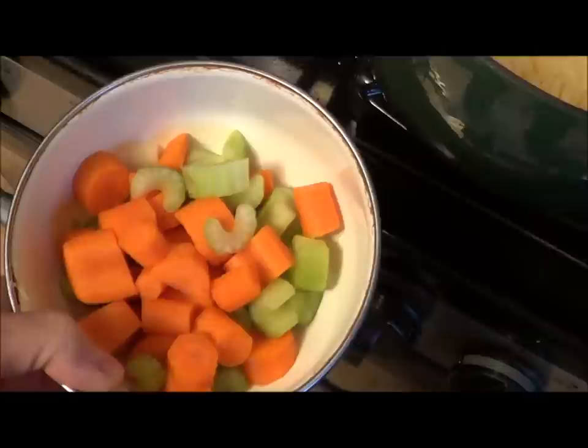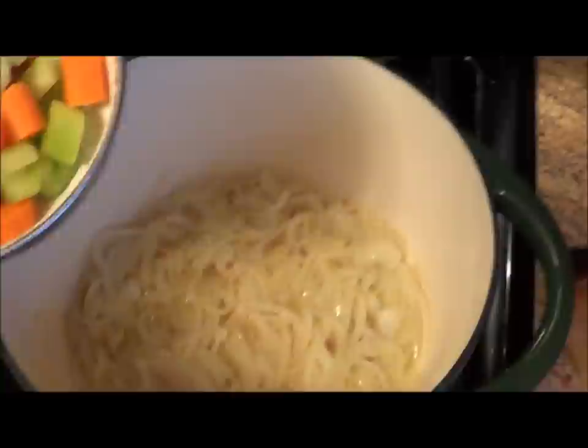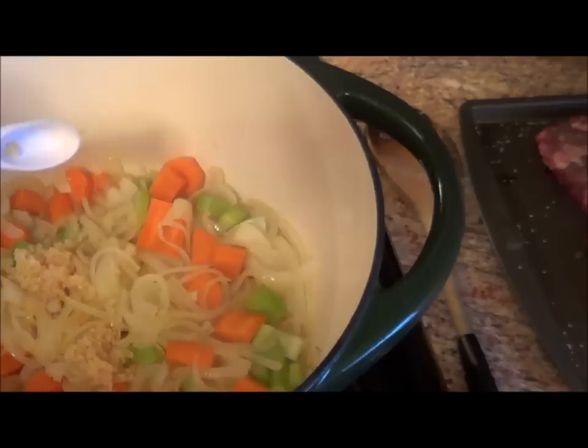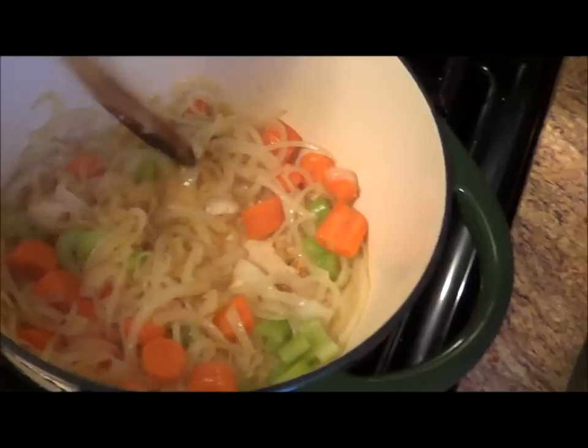Now I'm putting in two carrots, about one cup's worth chopped medium, and one piece of celery chopped medium, about three-quarters cup. That goes into our mixture — let that cook about five more minutes. After five minutes on the celery and carrots, we want two teaspoons of garlic. Stir that up about thirty seconds until fragrant.